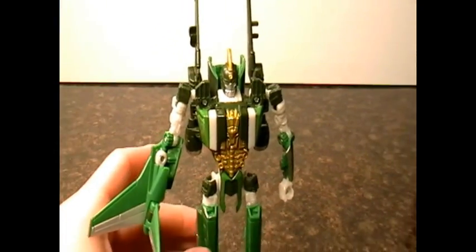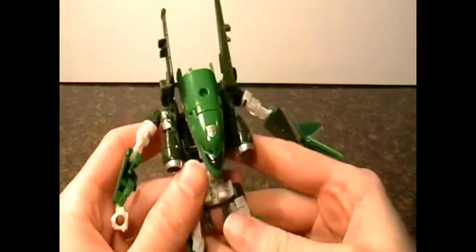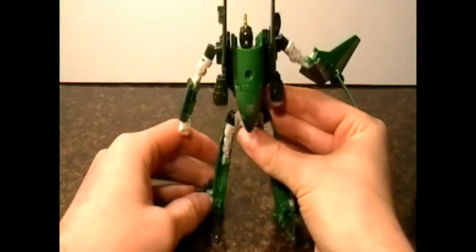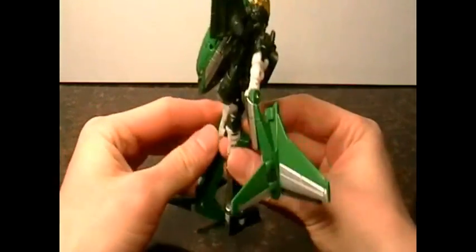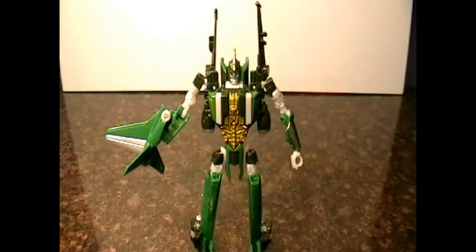This is Toyhound09, thanks for watching.